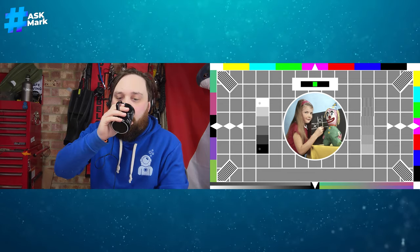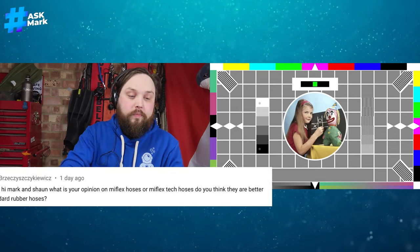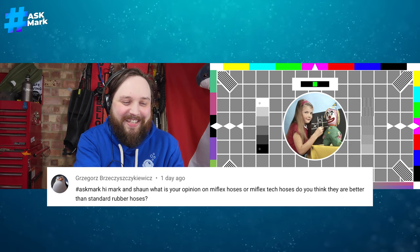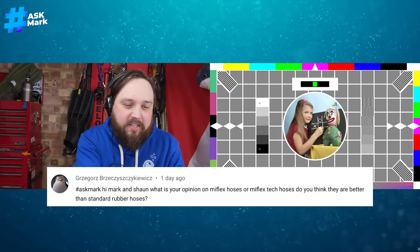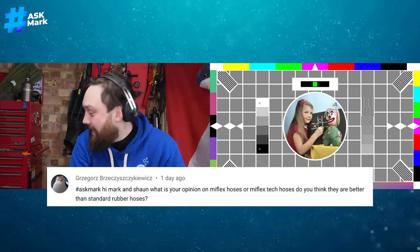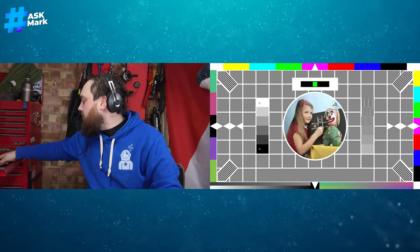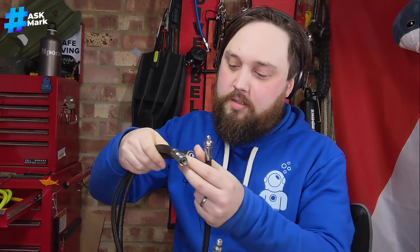If anyone has thoughts on that, pop it in the comments. Next question is from channel regular Gregory — I'm just going to say Greg — Brizesko Kiewicz. He asks: what's your opinion on Miflex hoses or Miflex tech hoses, and are they better than standard rubber hoses? Mark gets out some hoses to demonstrate. Note: Miflex is an Italian company, so technically it's pronounced 'Miflex'. Also, a braided hose is not automatically a Miflex hose — that's where a lot of people get confused.